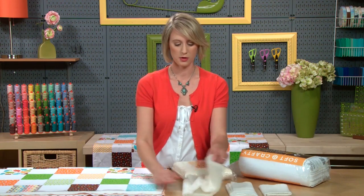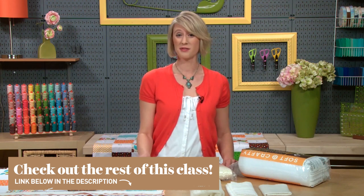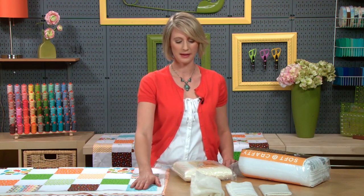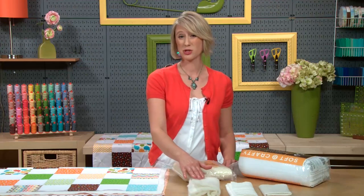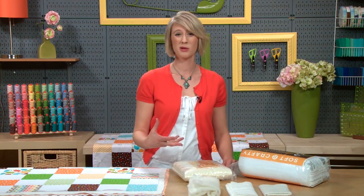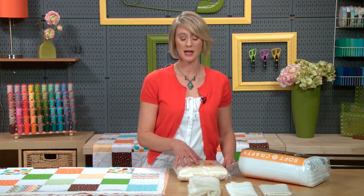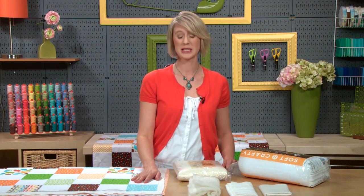In terms of what loft you choose and what look you're going for, I really love working with cotton and natural fibers for my batting. I use cotton more often than not — I love a thin, classic cotton batting. Wool is really beautiful and great to work with as well. Sometimes there can be special washing requirements, so you do want to make sure you read the instructions the manufacturer has provided on the packaging to make sure the washing is appropriate for what you're expecting.